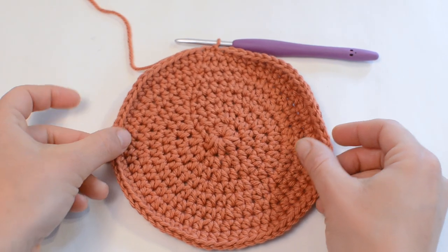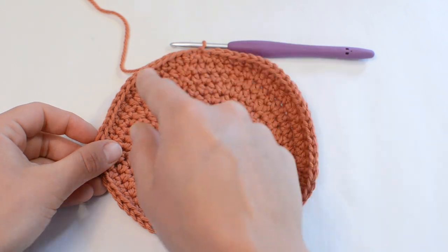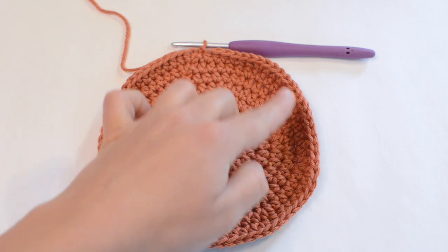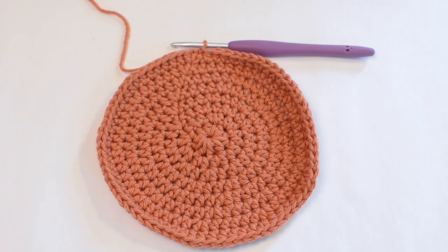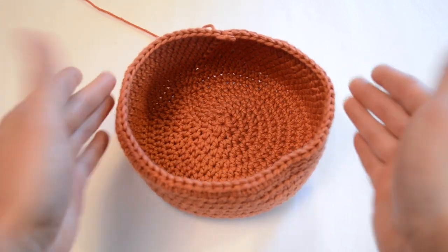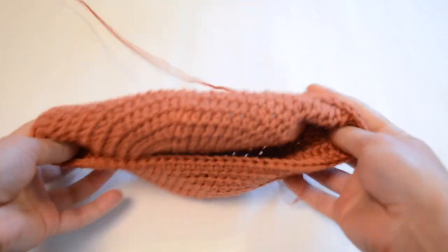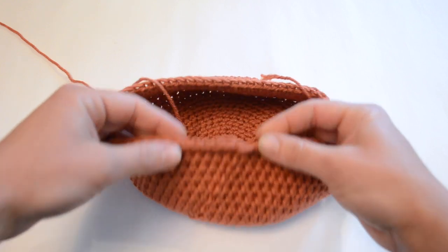This is what you should have at the end of round eight — a mostly flat circle. If it's curling a little bit on the edges, don't worry, that's normal. You should have 72 stitches in the round. Rounds nine through sixteen are going to be pretty simple: just do one half double crochet in each stitch all the way around, no more increasing. Close off each round with a slip stitch and start the next with a chain one. Each round should have 72 stitches and this will create a bowl shape. If the front side is still on the inside, just flip it inside out.